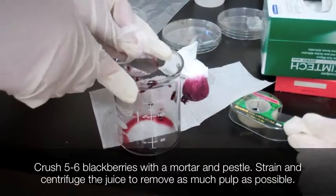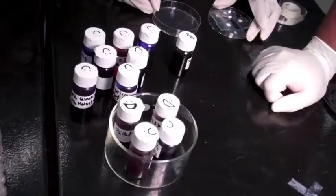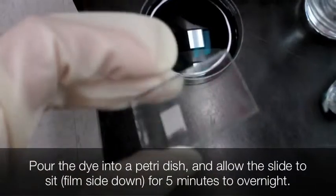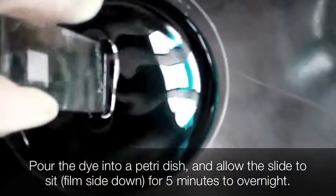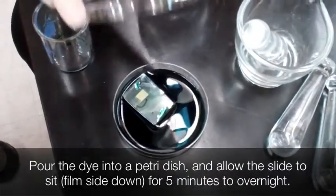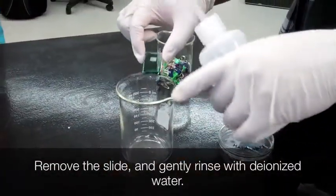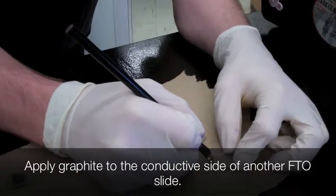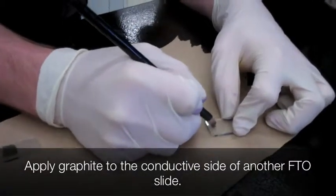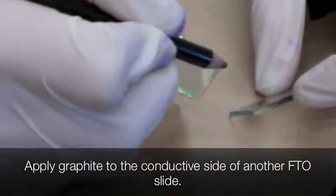To make a blackberry dye, press or juice the blackberries and then strain or filter them until it's pure blackberry juice. You can add water for increased volume. New experimental dyes can also be used. Coat the bottom of a petri dish with the previously prepared dye. Place the cool titanium dioxide film conductive side down in the dye and allow it to sit for at least 15 minutes, but preferably longer. Remove the slide from the dye and rinse with water without damaging the film. Create a small square layer of graphite on the conductive side of the FTO slide in about the same size, shape, and location as the TiO2 film.